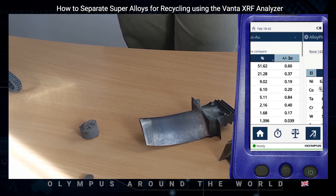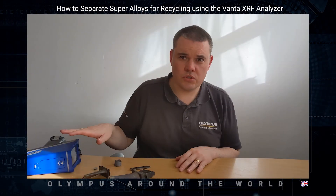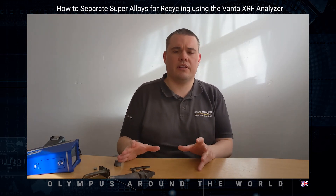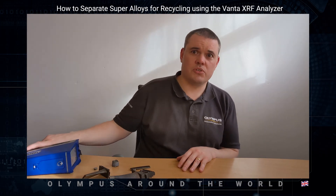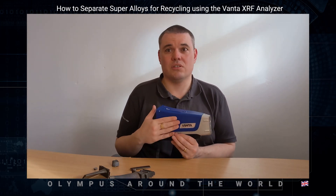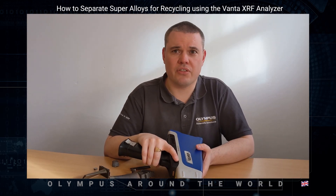We can quickly swipe back and forward within the software to check the last result and the most recent result. So once we have the appropriate testing time and sample prep, we can accurately separate and quantify the critical elements as part of the sorting process. Most customers will still get at least one lab assay carried out in a batch; however, they then pretty much rely on the Vanta results for their chemical analysis needs going forward. Due to Olympus' patented Exxon technology, we can detect and quantify these lower concentration elements much faster and with more precision than other handheld XRF analyzers. This makes the Vanta C series the perfect tool for analysing these types of alloys. Thank you — I'll see you soon.